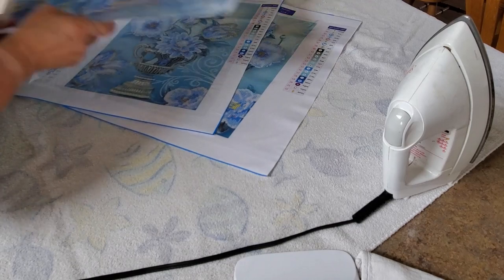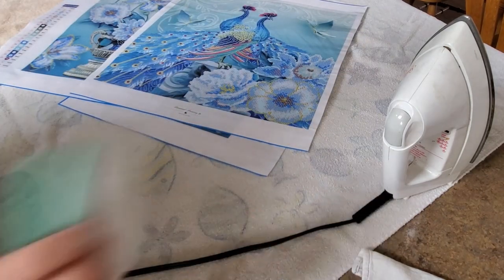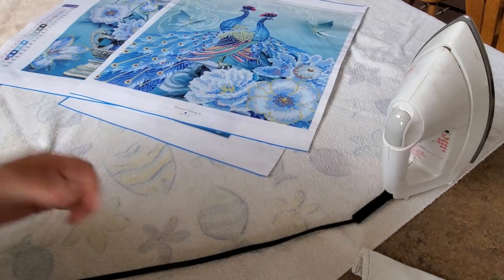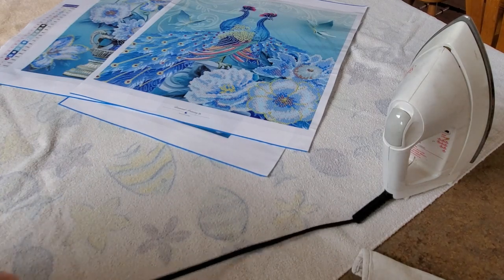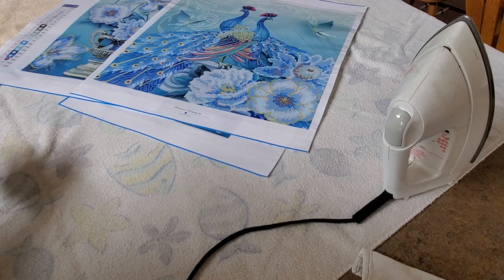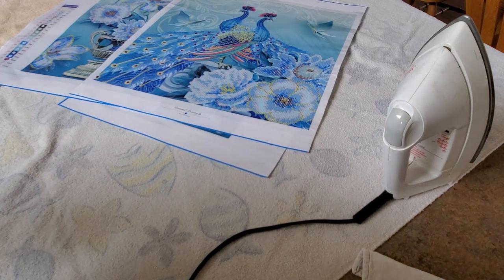That's what you can do if the creases are so deep that putting it under a mattress won't work - just be very careful with it. Thanks for struggling through with me, because sometimes we have to struggle through things and figure it out. Next video will be all about smashing specials - I'll see you then!